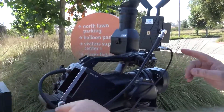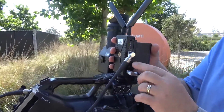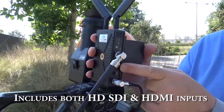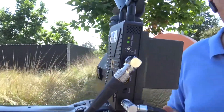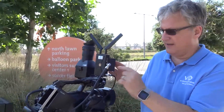We're taking the video output from the camera and going into the video input on the VitoLink Reacher transmitter. You can see underneath here there's also an HDMI input, so if this was a smaller SLR camera or an HDMI-only output camera, we could feed our video input there.